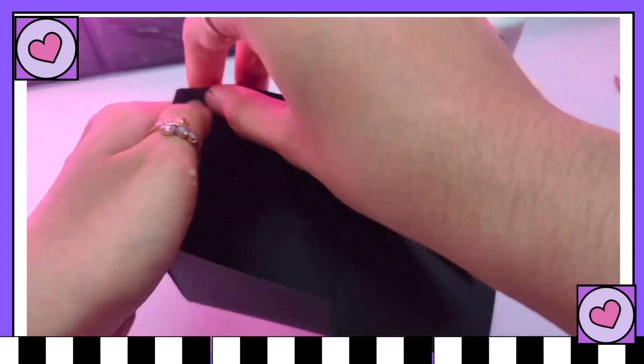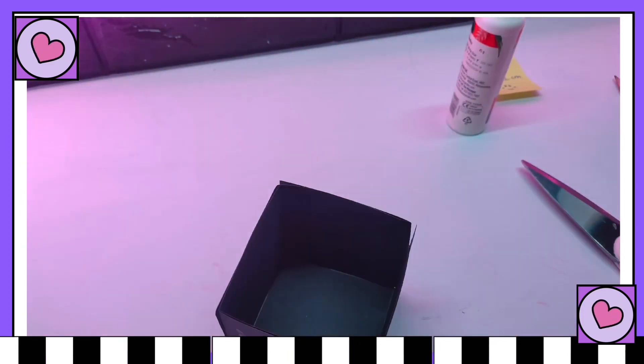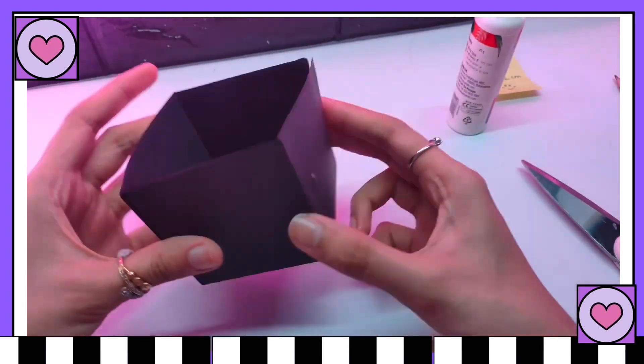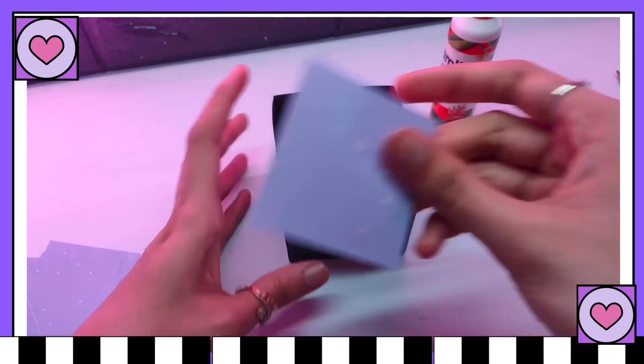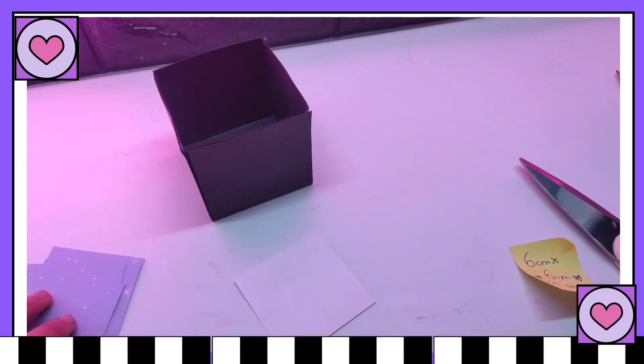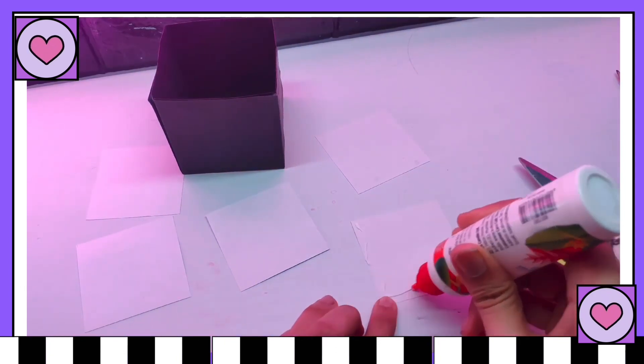Now after you're done making the cute little box, you can decorate it with some colorful papers. I'm using 6 by 6 centimeter square paper, which is a bit smaller than our box. Just glue it to all the sides of the box.